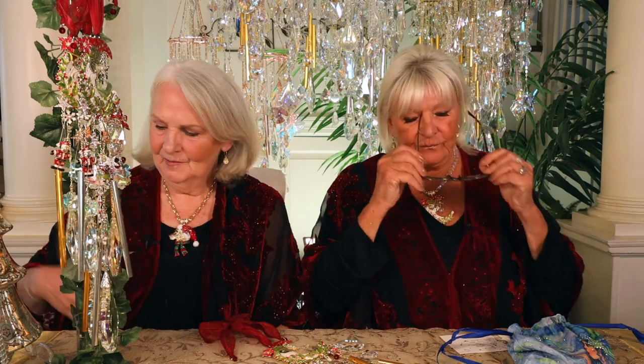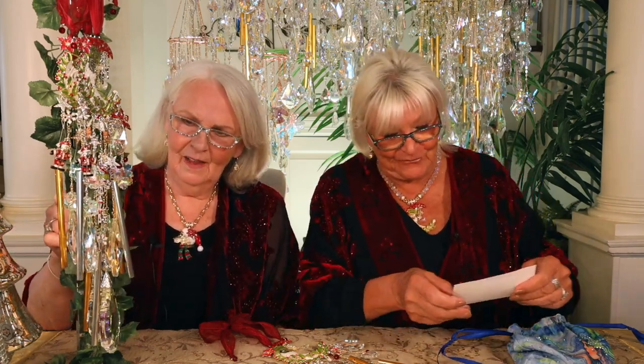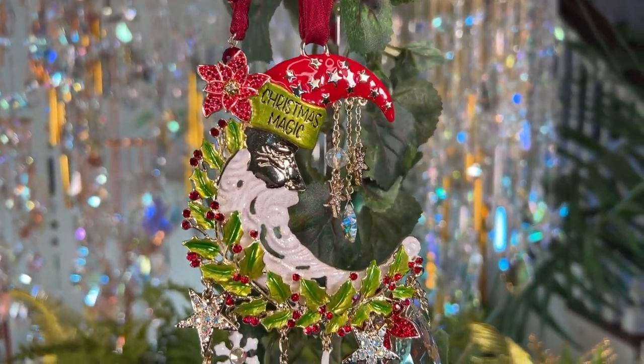All right, so we are starting with our — we're starting off big, of course, with our Christmas Magic Moon Wind Chime. One of our favorite Christmas moons — that beautiful, beautiful moon.